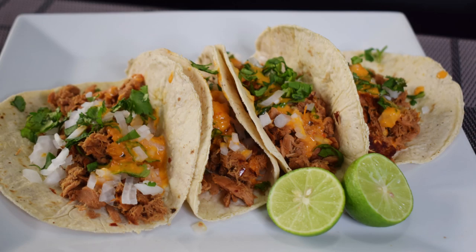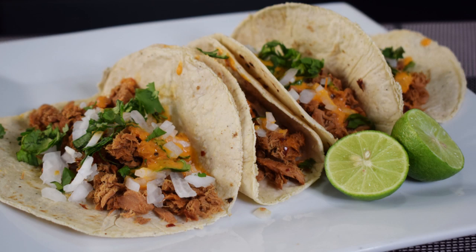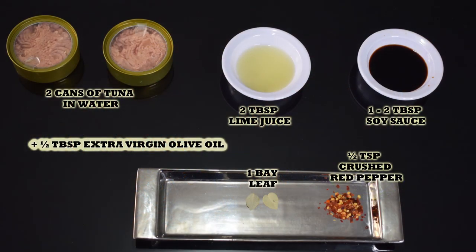Hi everyone, this is Andy, welcome back to Easy Cooking. Today I'll show you how to make tuna tacos — they are so easy to make and so healthy. They are even perfect for Lent season, so I hope you can give them a try. Remember, you'll find the list of ingredients in the description box of this video, and you will also find it on my blog where you can print the whole recipe.